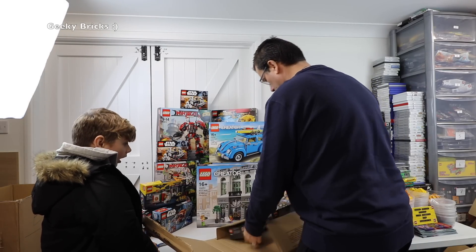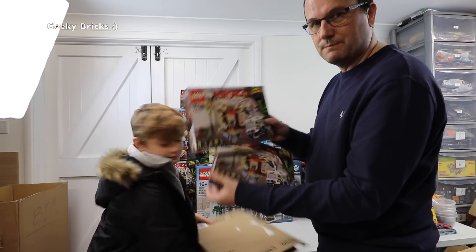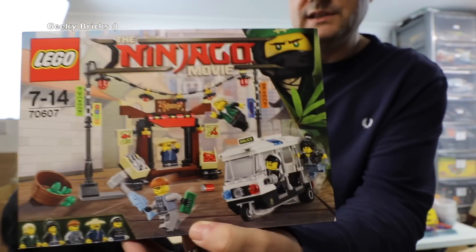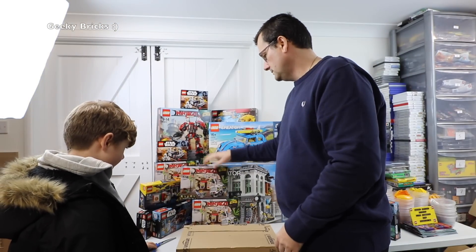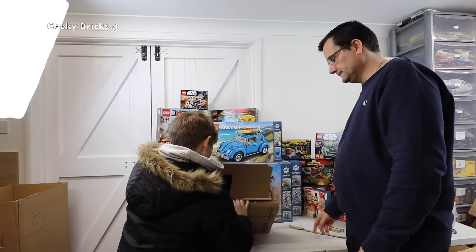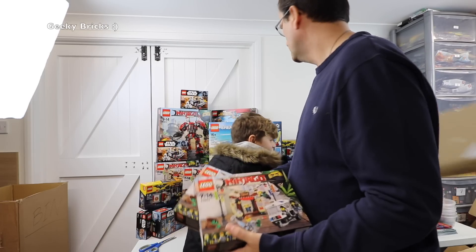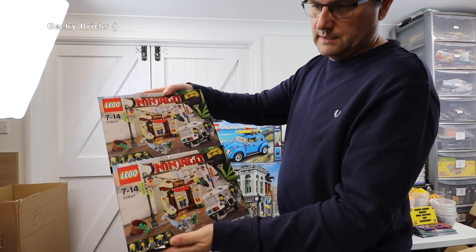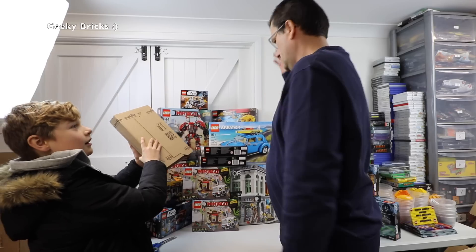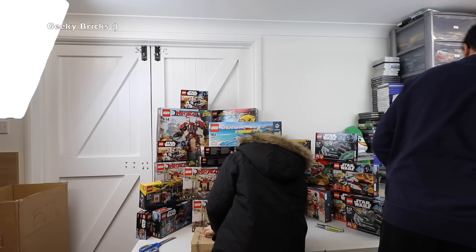We've got two more of set 70607 over there — these are going to be parted out on the BrickLink store. If you want any of these awesome minifigures or parts, keep an eye on my BrickLink store. I'll try to get those parted out as quickly as I can. So that's four, six — I think six of the 70607 so far. That might be it for that one. We need to get this mess tidied up.